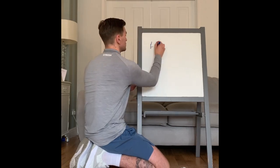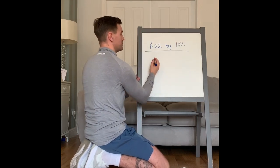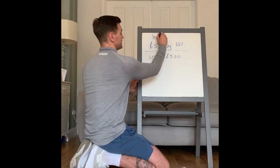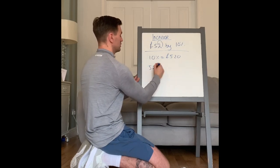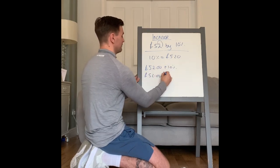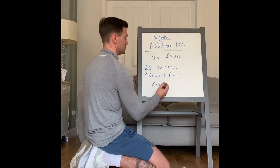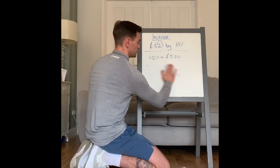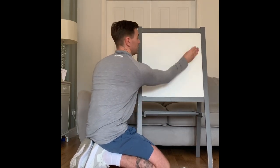Increase £52 by 10%. To find 10% you just move one decimal place, so 10% of £52 is £5.20. It says increase, which means you have to add it on. So £52 add £5.20 is £57.20. If it was decrease, you'd take it away — I'm sure that will come up in the next four days.